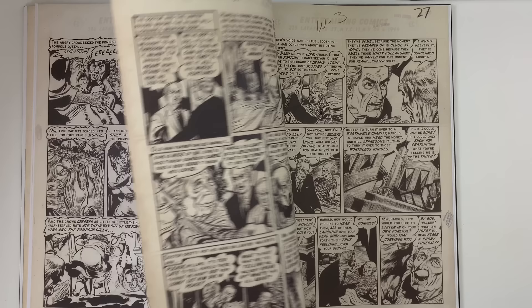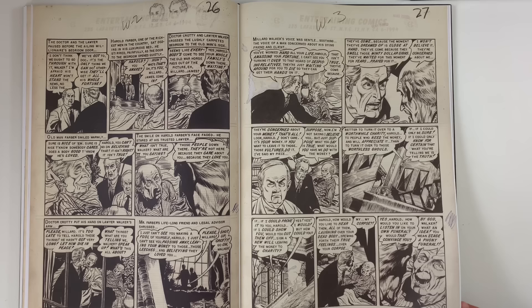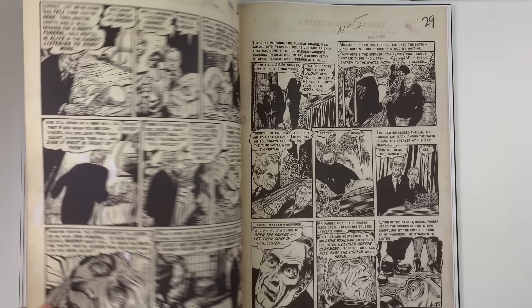I wouldn't want to draw a chandelier. I think staircases — I have a great admiration for a good staircase. Some more sketch work, man — always happy to see that. It's one of the great bonuses of seeing the original art pages.